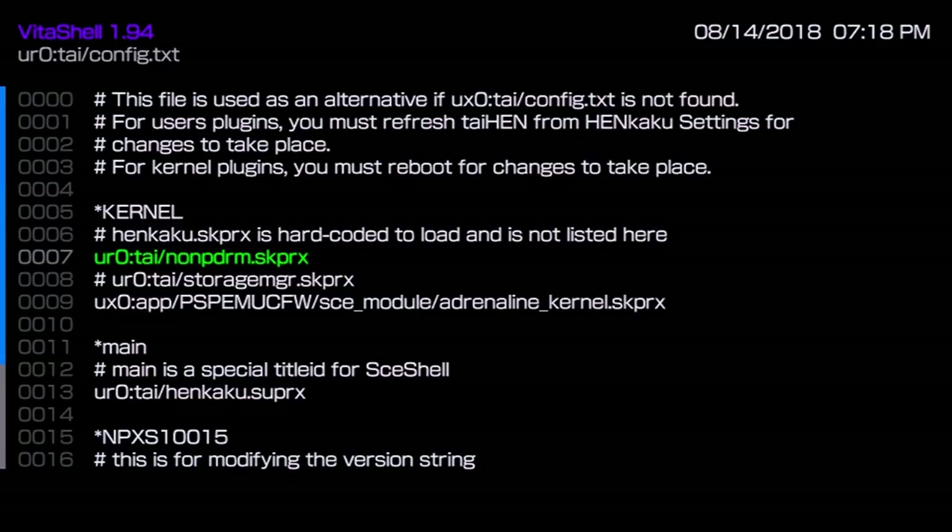Once set up, make sure you run HENkaku again or restart your system. If you followed my previous storage manager tutorial, note that I have SD2Vita set up and have commented out storage manager so I can use my game cartridge. You may need to think accordingly if you're dumping a physical game cartridge. If you're dumping a digital game, you don't really need to mess with SD2Vita.